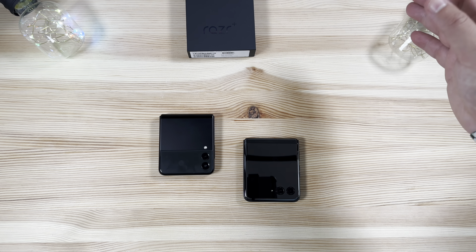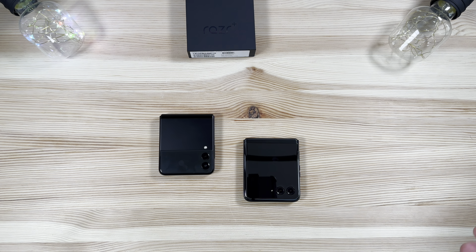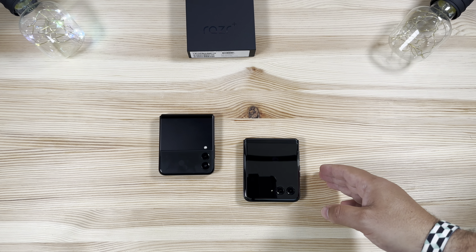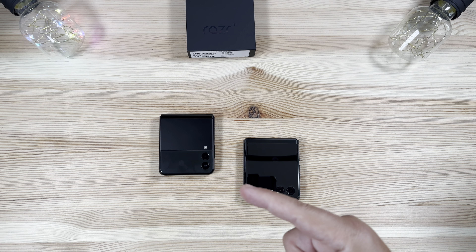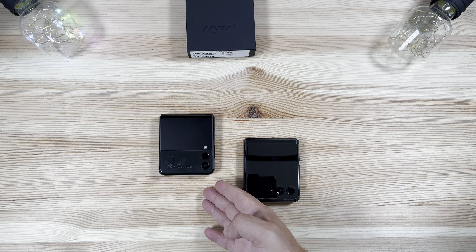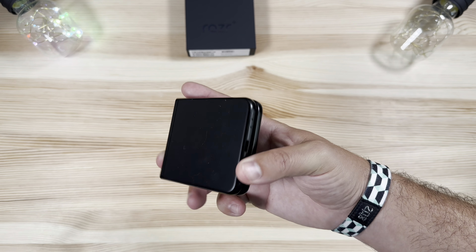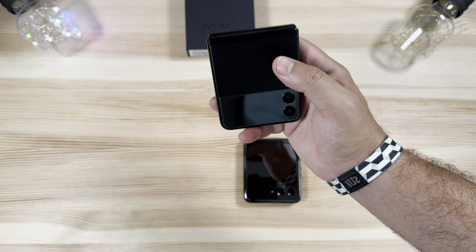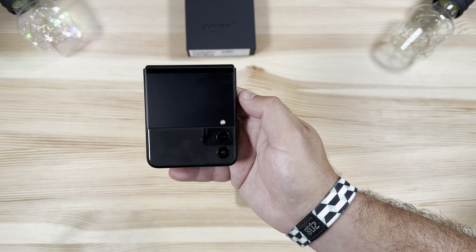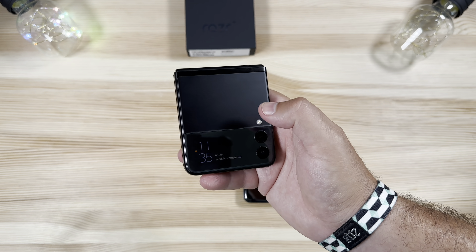First things first — this video is not going to be very detailed as far as specs go. I want to give you guys a quick comparison between these two devices side by side in a similar colorway, to show the drastic improvement Motorola has made over prior generations. Caveat though: this phone is about to be outdated in a few months when we get the brand new Z Flip 5 and Fold 5, and we're expecting changes very comparable to what Motorola did here, specifically around the cover display.